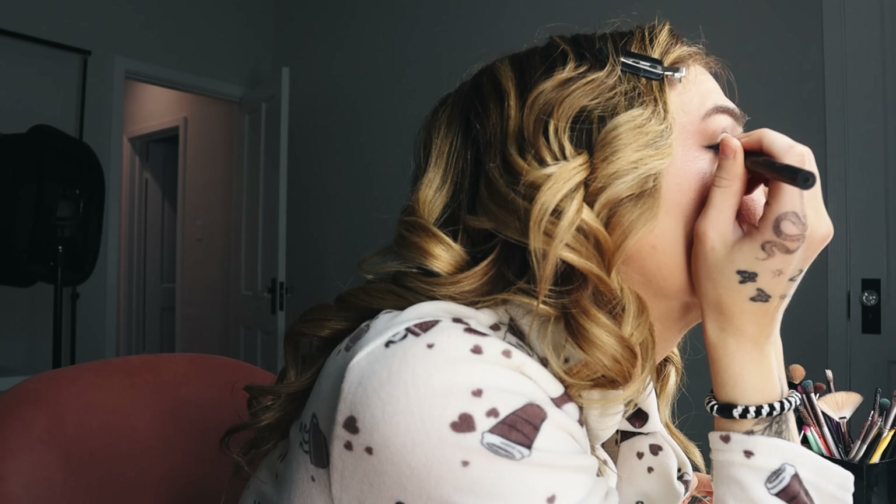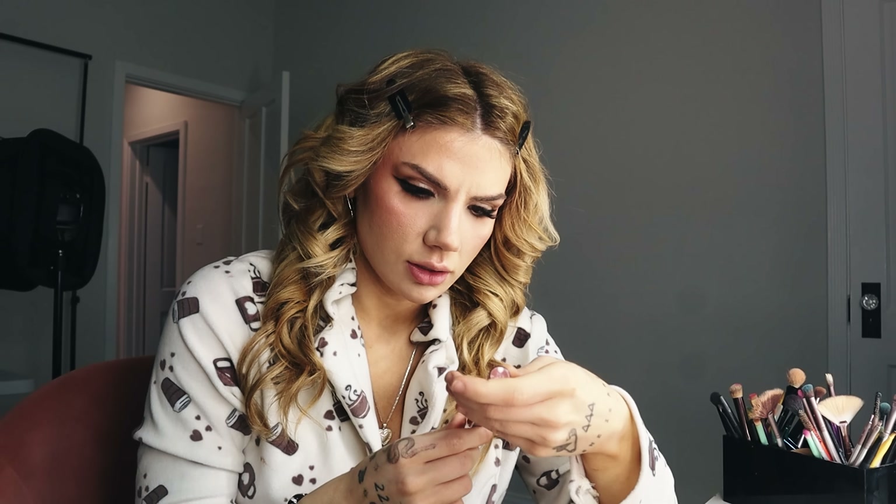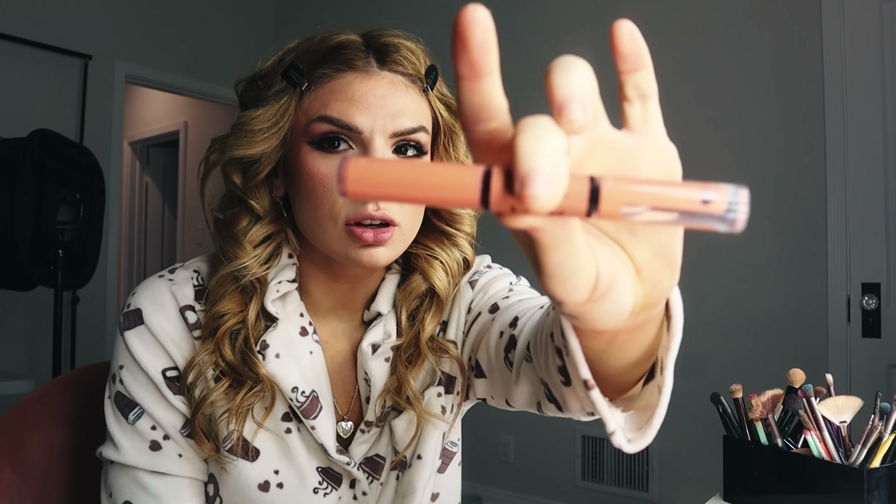Now it's time for eyeliner — I use the Benefit Roller Liner. I absolutely nailed both wings and they're literally identical. Everything's going my way today and I'm manifesting it! For lips today I'm using the NYX Shine Loud — I think the shade is Goal Crusher. This is what she looks like!